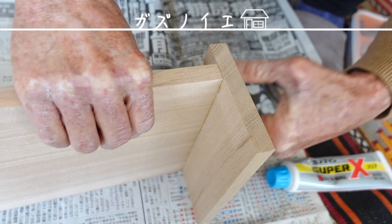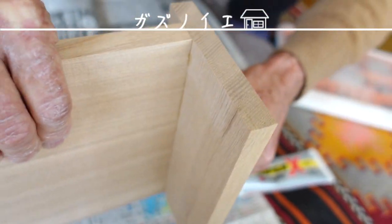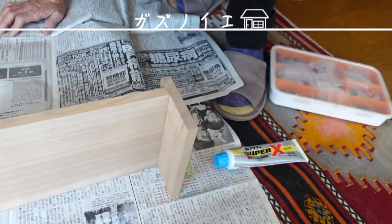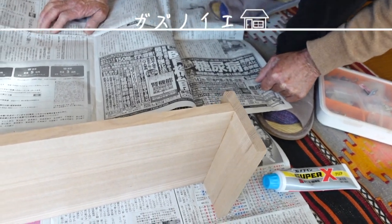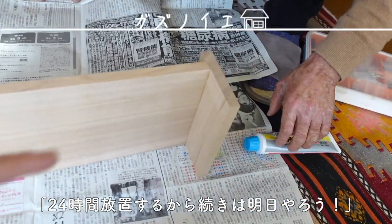We can put it together. It's not too much. It's getting a little bit. I'm here to add it. It's too much.